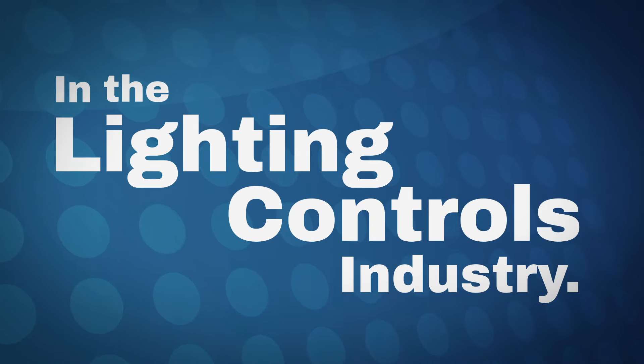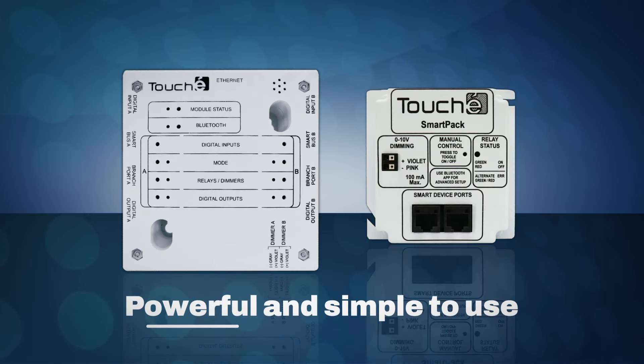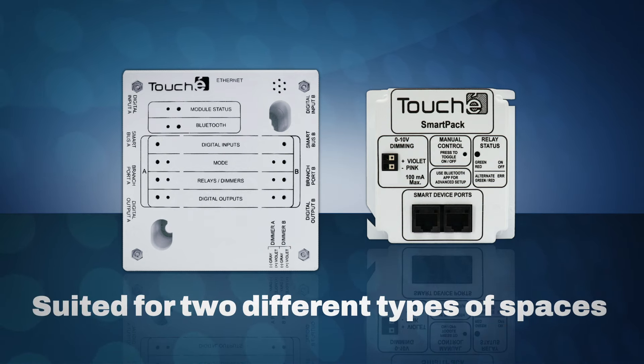In the lighting control industry, the SmartPak and Room Manager are both powerful and simple to use controllers, and while they have the same basic functions, they are best suited for two different types of spaces.